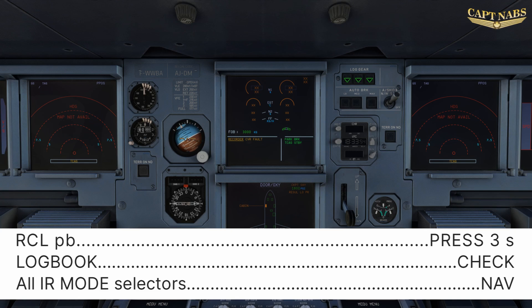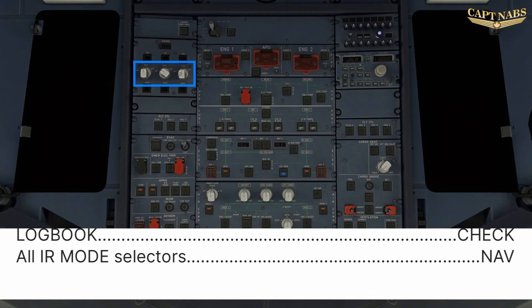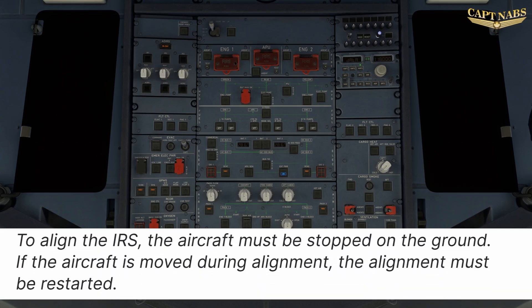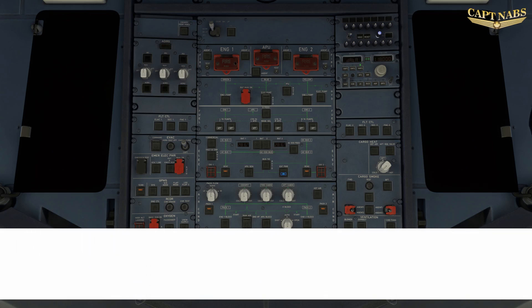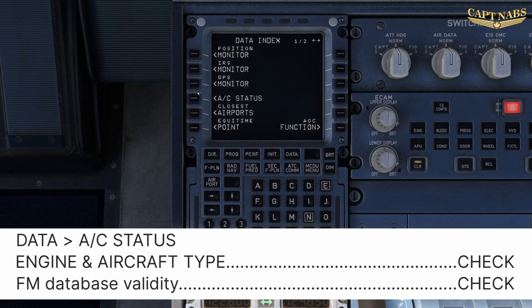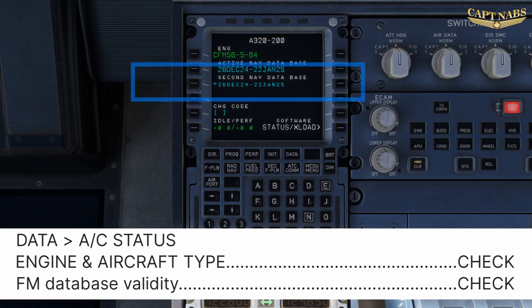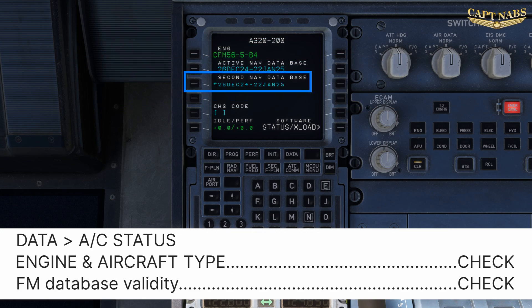Next, the ADRs should be turned on. Do not delay this step as IRS alignment requires up to 15 minutes and almost no further preparation can be accomplished until the IRS systems are properly aligned. The airplane must be stopped on the ground to align the IRS — if the aircraft is moved during alignment, the alignment must be restarted. We will initialize some basic flight parameters using the MCDU. Press the data button and select aircraft status. Confirm the correct aircraft type and engine type. Cycling the navigation database will remove all previous flight plan data and user-defined waypoints, ensuring a blank start to the flight. Always start a flight by cycling the navigation database.